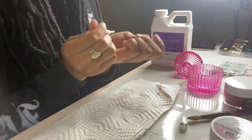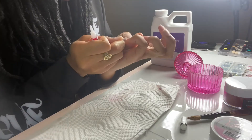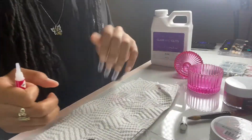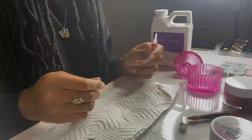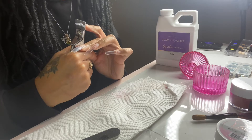And here I'm just gluing on my tips. Once you finish gluing your tips on, you're going to go ahead and take your nail cutter and cut them to your desired length.